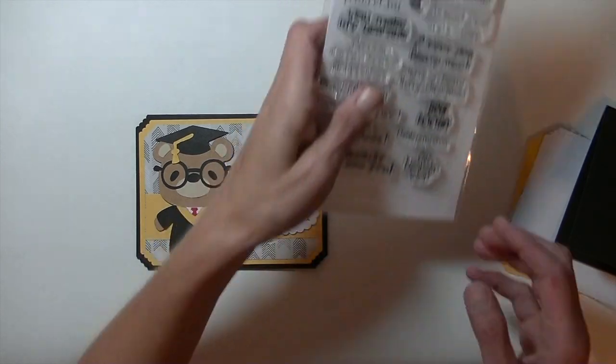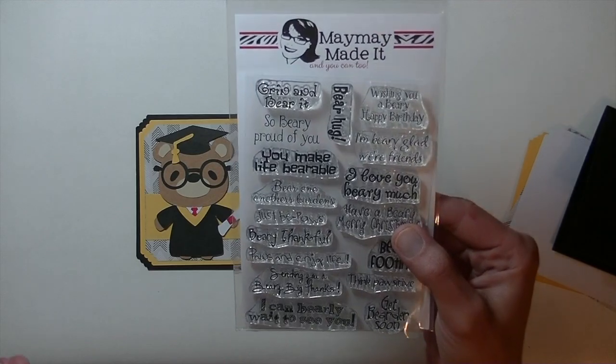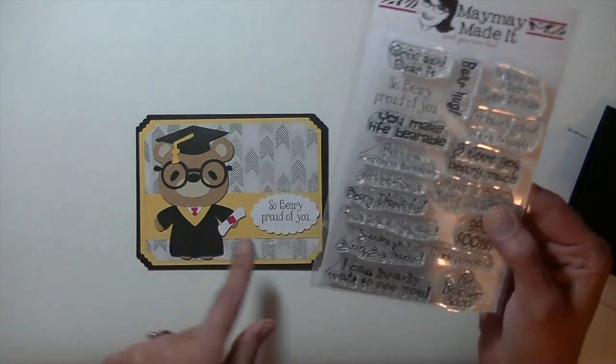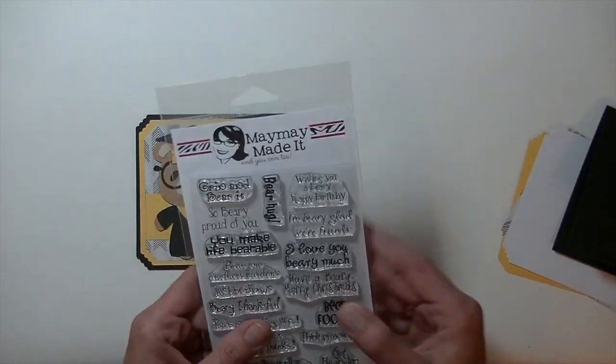The stamp set I am using is Berry Sentimental. This stamp set is awesome. It has all these bear-related terms — you make life bearable, bear hugs, grin and bear it, So Berry Proud of You, wishing you a Berry Happy Birthday. Really, really fun one.